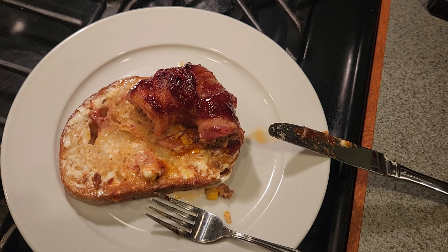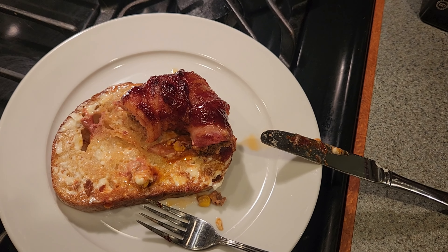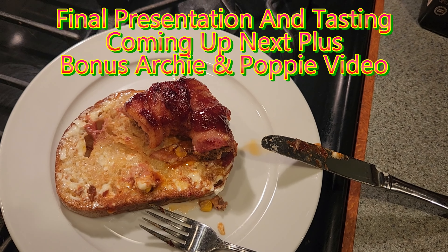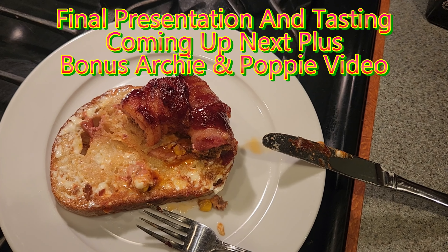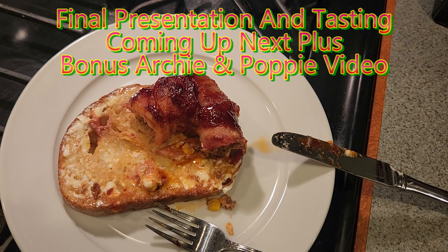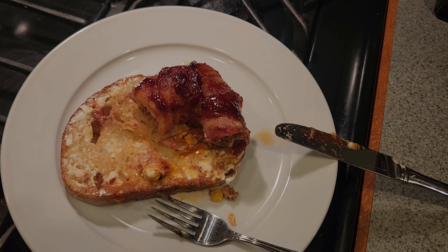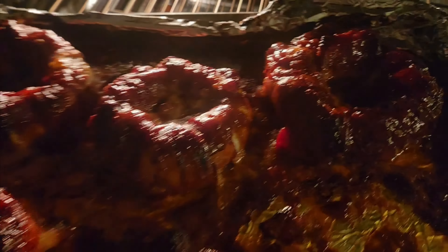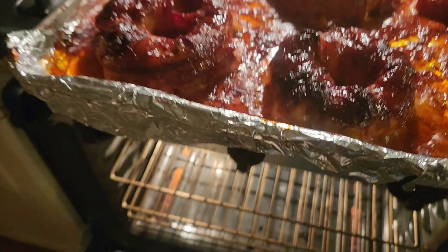Barbecued donut — other people call them barbecued bacon onion rings with meat. Thanks for watching, hope you enjoyed the video. Don't forget to like, comment, share, and subscribe, and we'll see you on the next video. That first one was really good! These are now ready — they've been in the oven for a little more time, about 15 more minutes.